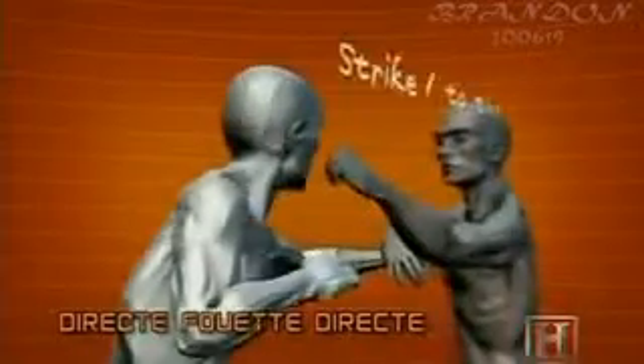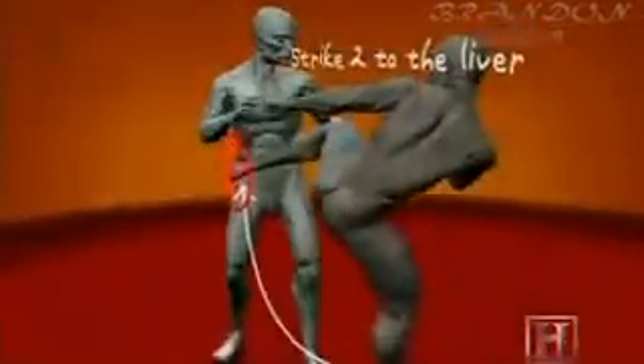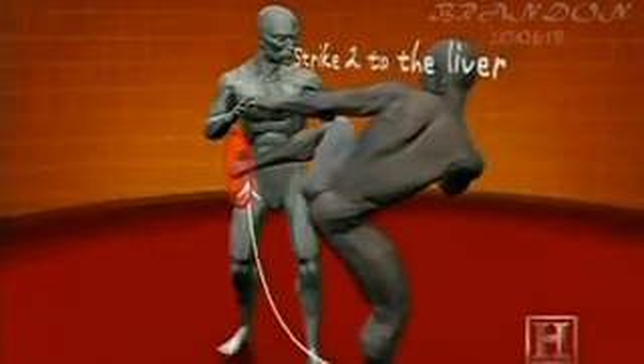Leading with the near arm, the first jab travels the shortest distance to the opponent. So what it lacks in force, it makes up for in speed. The second punch, utilizing both the twist of the shoulders and the forward momentum of the kick, can carry over four times as much impact. And just a few hundred pounds of force to the temple is enough to cause a knockout.